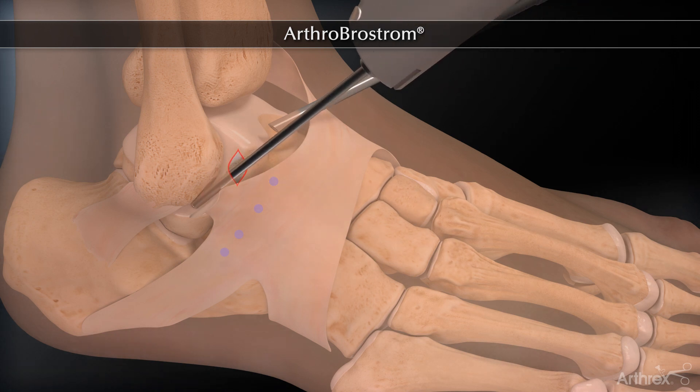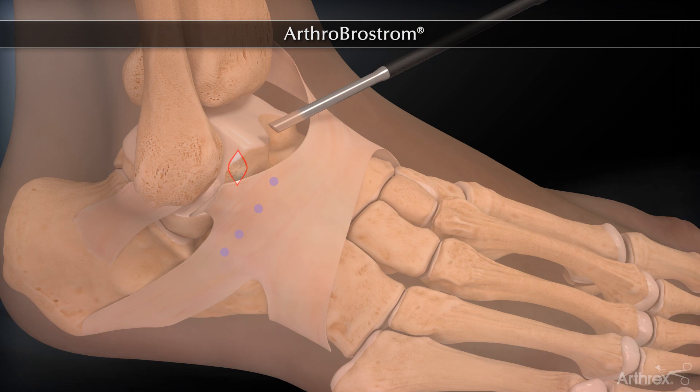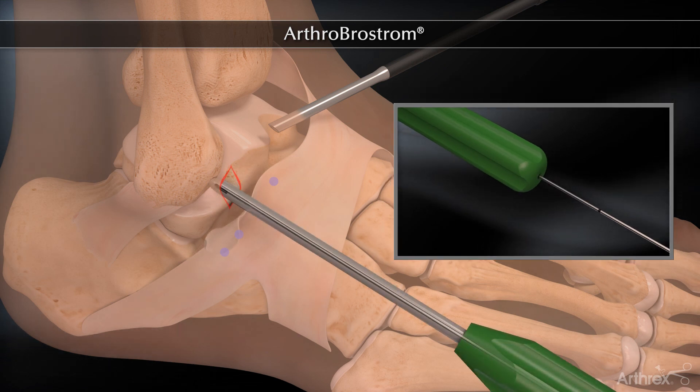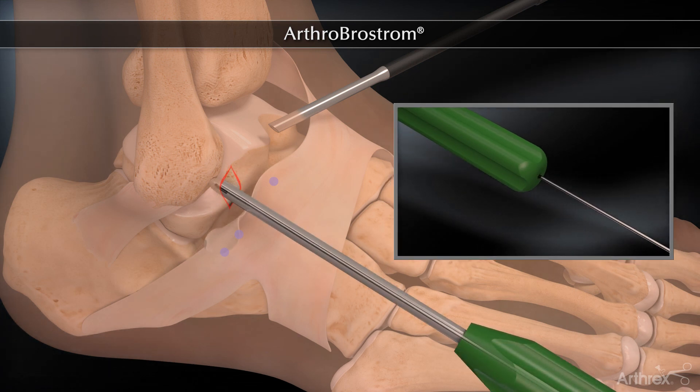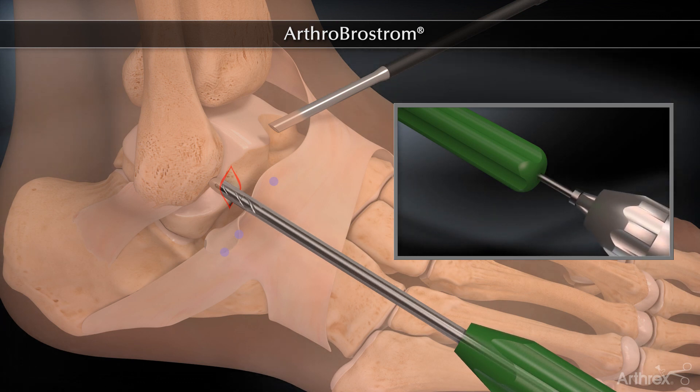Debridement of the lateral gutter is performed using an arthroscopic shaver. The site of the first anchor is located 1 cm proximal to the distal tip of the fibula. The preloaded 3.0 mm biocomposite suture tack anchor is pre-drilled and inserted through the guide.